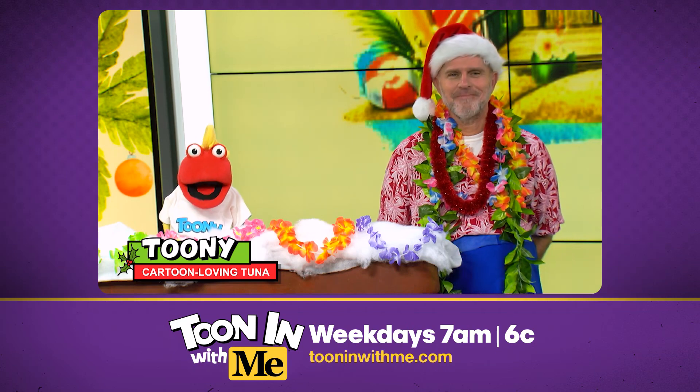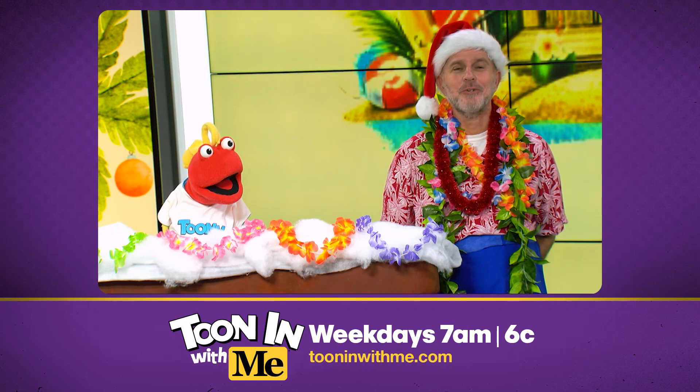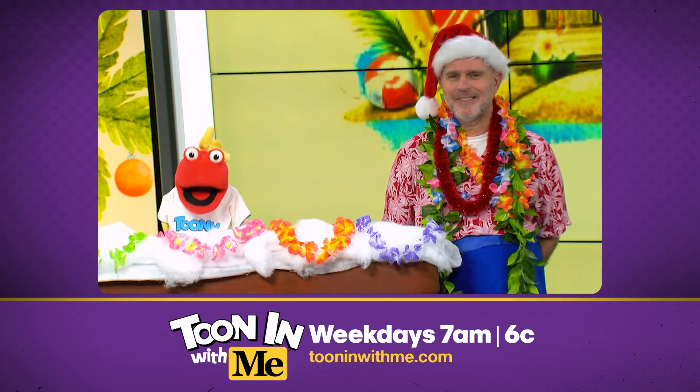And as they say in the islands, Mele Kalikimaka. And something else Hawaiian islanders traditionally do on Christmas is have themselves a luau. So let's have a luau, baby!